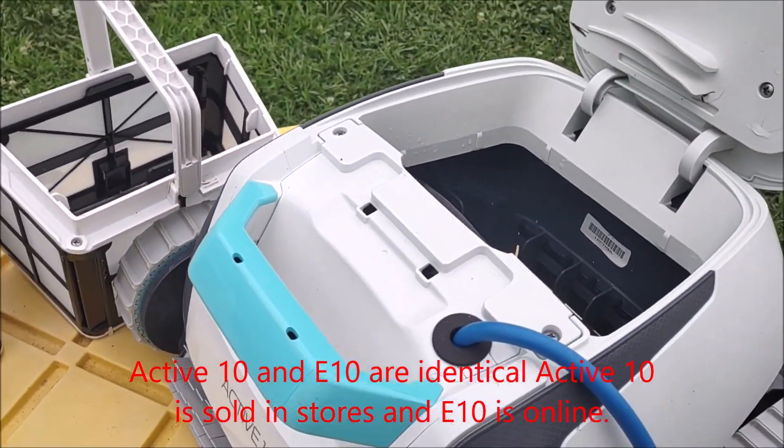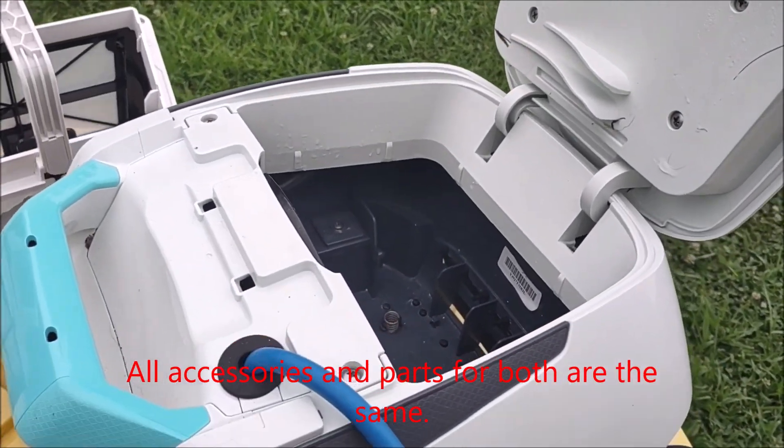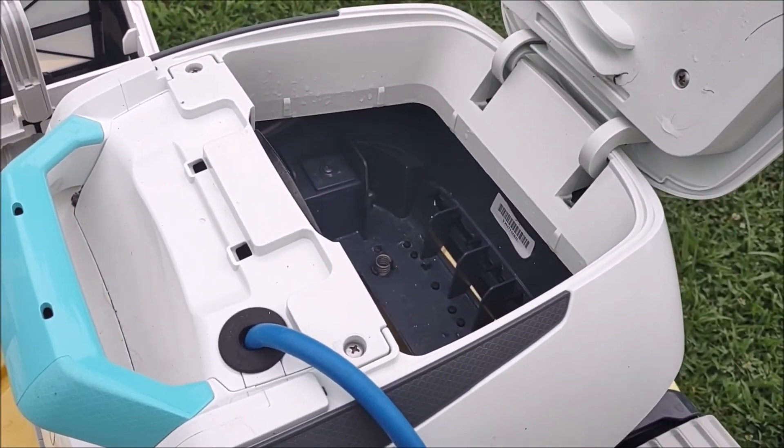It was about $600, so it cost more than my pool and several accessories. But I've run this thing several times since I've owned it, and it does a pretty great job of cleaning your pool.